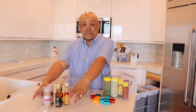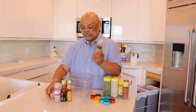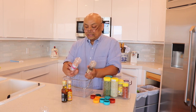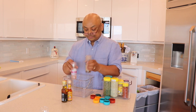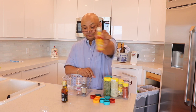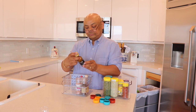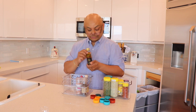Now these are all glass — black pepper and pink Himalayan salt, which is actually very low in sodium. And Tabasco. And this is extra virgin olive oil with truffles — really good.